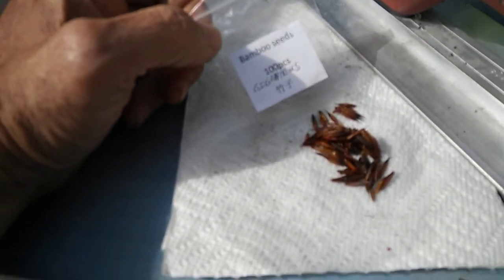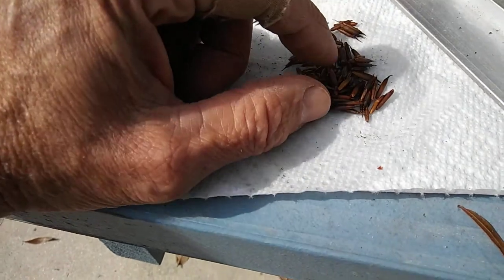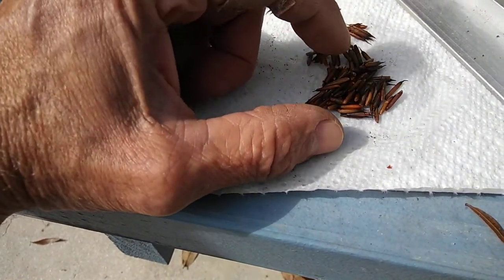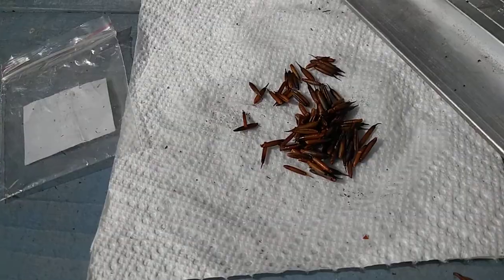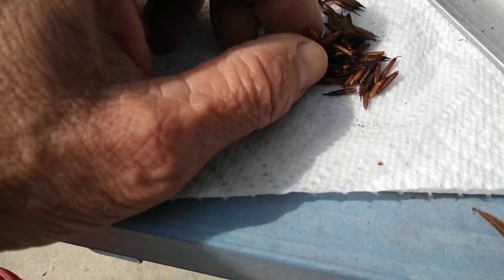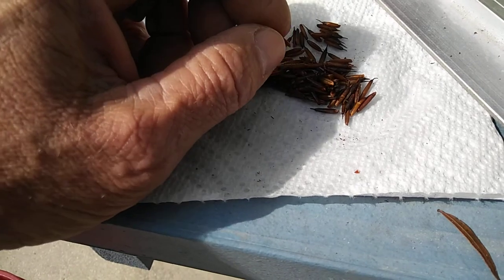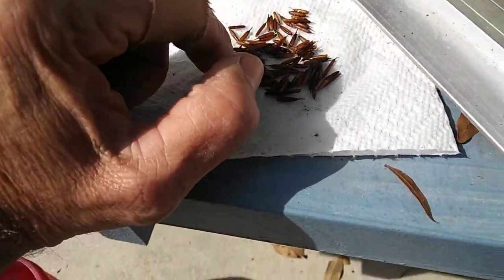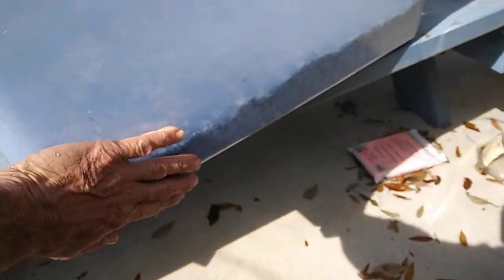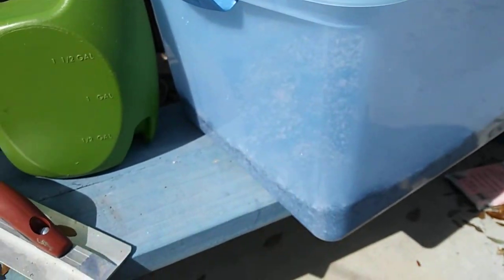Over here I've got some of my Dendrocalamus giganteus seeds. What I did was I took all the hulls off of these — I saw where it's recommended to take the hulls off. I did the salt water bath with one part salt, nine parts water, soaked them for five to fifteen minutes. These I think I soaked a little less, maybe five minutes. This is a hundred shucked seeds, and I'm going to put them all in this bin, which should be ample and warm and holds that humidity — I can see it right in there.